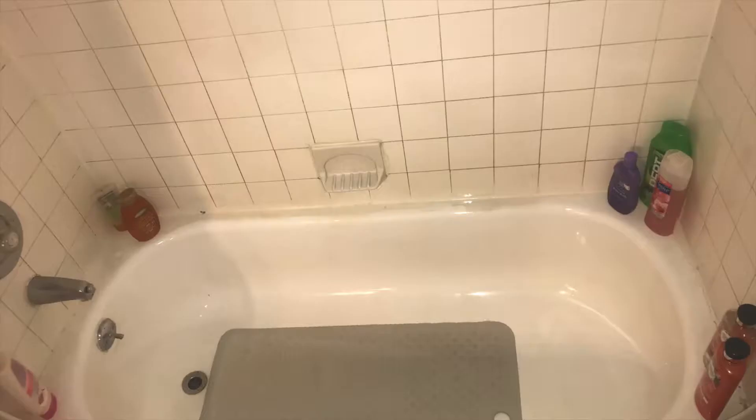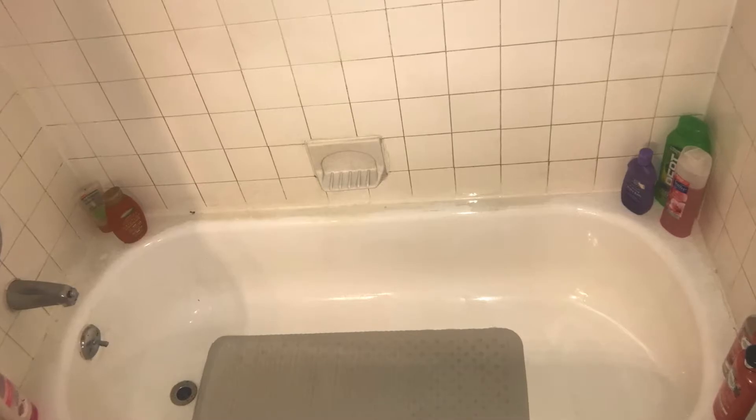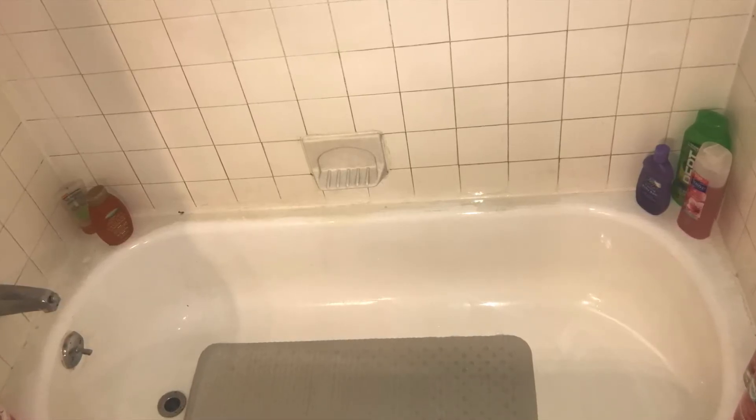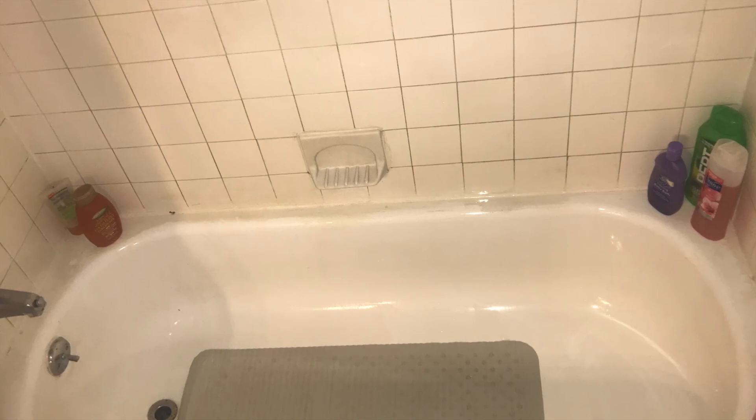Rinse the walls and anywhere the solution and chemicals were — make sure to give it a good rinse. Feel free to lift up the mat too. Let the water drain out and then repeat the same steps of rinsing everything. You should be good to go — I'll insert a picture at the end of what the bathtub looks like all nice and finished. Thanks for watching!